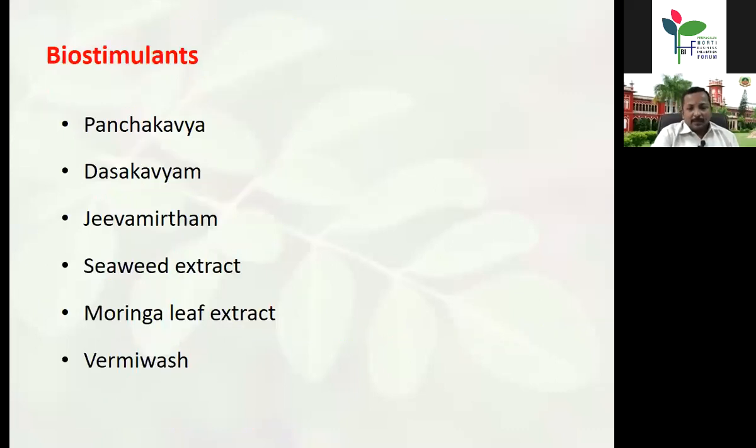For foliar biostimulant application, panchagavya, dasagavya, jeevamrutham, seaweed extract, Moringa leaf extract, and vermi wash can be sprayed as foliar nutrients, especially during summer months in the early morning. These are all having growth-regulating substances like auxin and cytokinin. Moringa leaf extract is particularly rich in amino acids essential for plant growth, which can be supplied through foliar application to get healthy and good leaf growth.